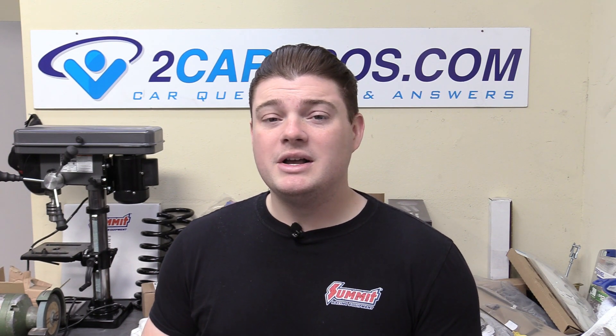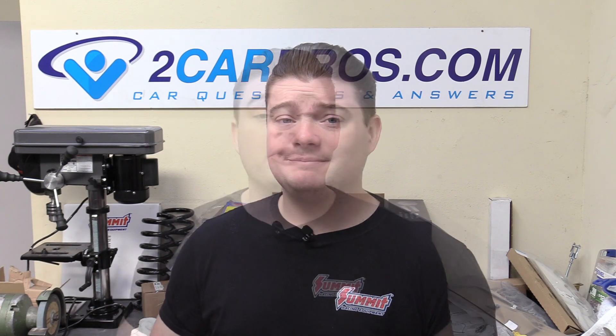Before we go any further I want to mention that we are sponsored by Summit Racing. They're not sending me any money but they are sending me some awesome speed parts to go on our 5.3 liter LS. I'm doing this series so you at home could build a 5.3 liter in your garage, whether that's a stock rebuild or a more performance oriented build like we're doing here. A stock rebuild is going to be a little more budget friendly but it's not going to make as much power. Make sure you subscribe so you don't miss that.